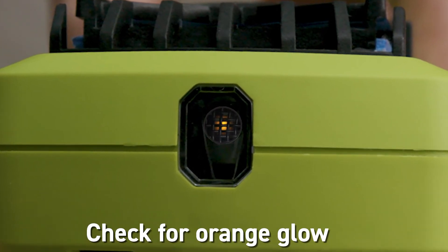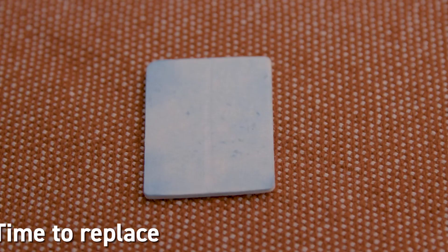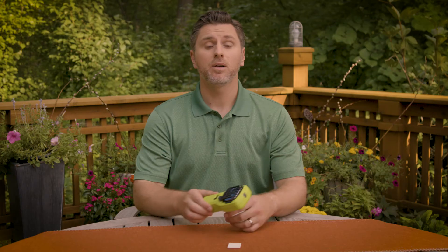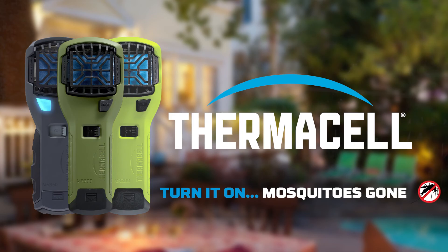After a while, if you notice mosquitoes coming back, check for the orange glow in the view window. Check the fuel level and that the mat has some blue color left. When you're finished, turn the repeller off to stop the flow of fuel. See for yourself why millions of people won't head into mosquito country without Thermacell. Thermacell — turn it on, mosquitoes gone.